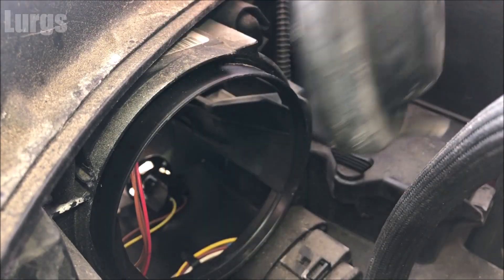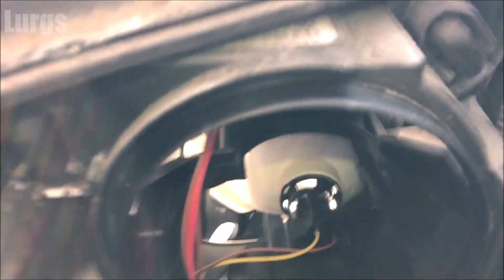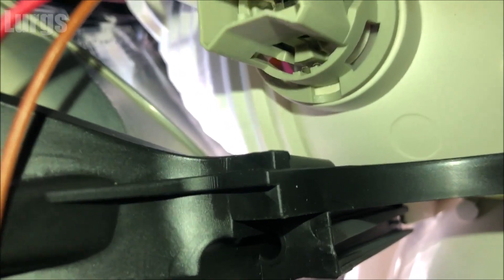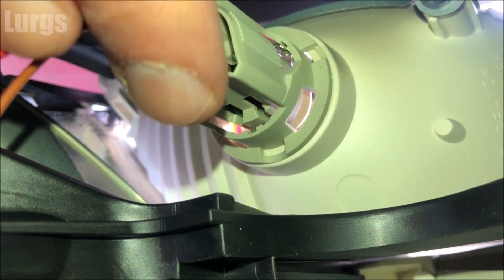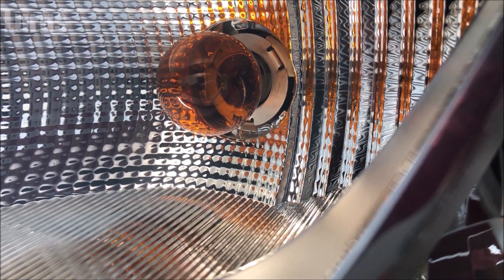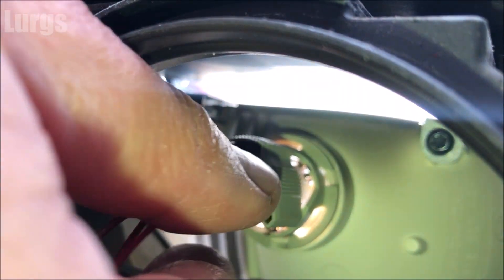Let's have a look inside here. You've got two bulbs — the one at the bottom is the daytime running lights, we're not interested in that one. The indicator bulb is the one at the top. Just make a note of how it's sitting in there for when you put it back in. I'll just wiggle it and then look at the front just to make sure you've definitely got the right bulb.